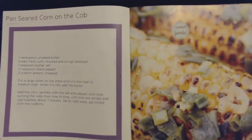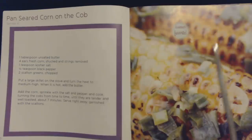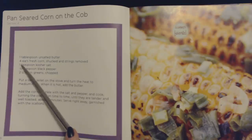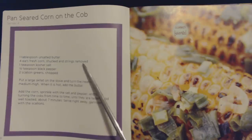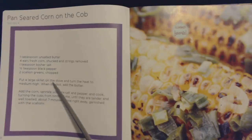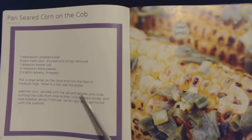Oh, this is the one I want to try — that looks so good. This is a recipe for pan-seared corn on the cob, and this also serves four. You will need one tablespoon of unsalted butter, four ears of corn shucked and strings removed, one teaspoon of kosher salt, half a teaspoon of black pepper, and two scallion greens chopped. Put a large skillet on the stove and turn the heat to medium-high. When it is hot, add the butter. Add the corn, sprinkle with the salt and pepper, and cook, turning the cobs from time to time until they are tender and well-toasted, about seven minutes. Serve right away, garnished with the scallions.